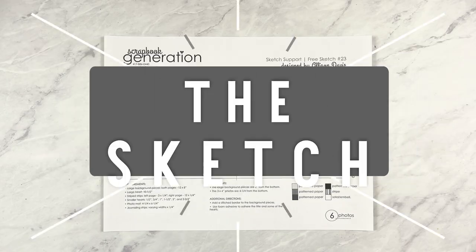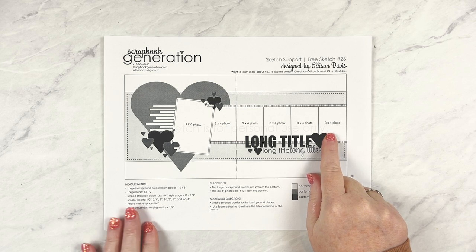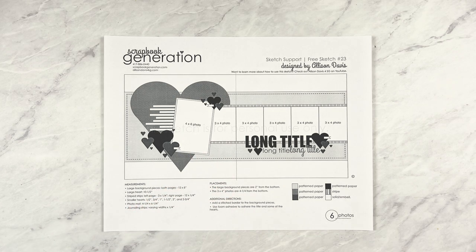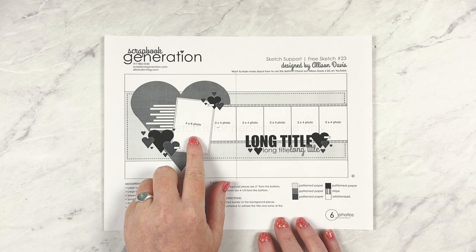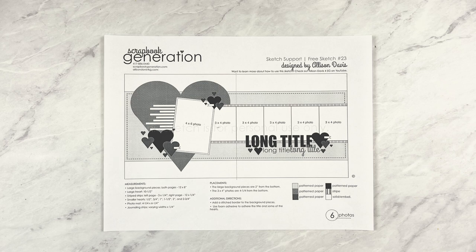This two-page sketch has six photos: five three-by-four inch photos going across the layout and one four-by-six inch photo. What I like about pairing smaller photos with one larger photo is how that automatically turns the larger photo into a focal photo — this is where you want to put your favorite or a special photo that you really want to stand out and highlight. Behind that four-by-six inch photo there is a large heart background.